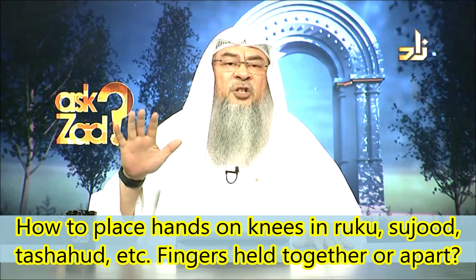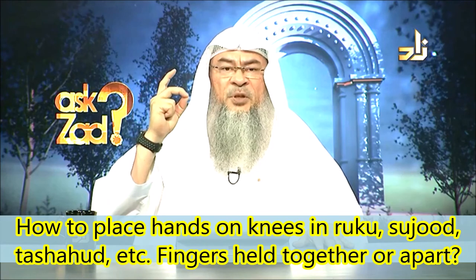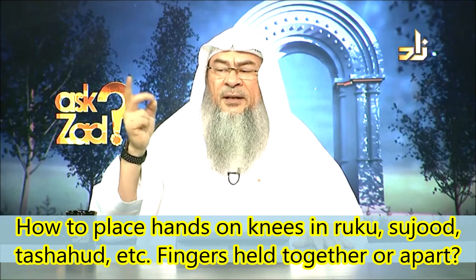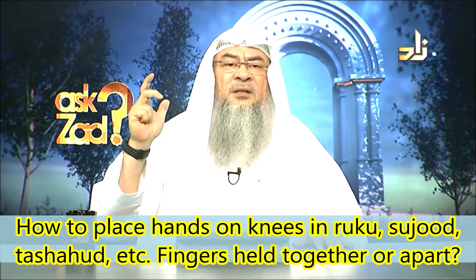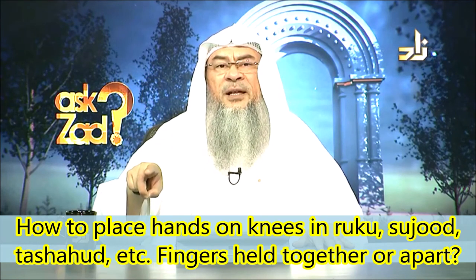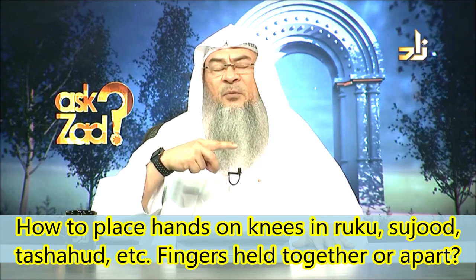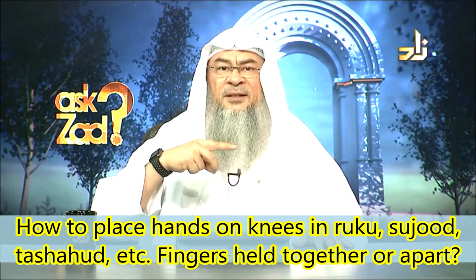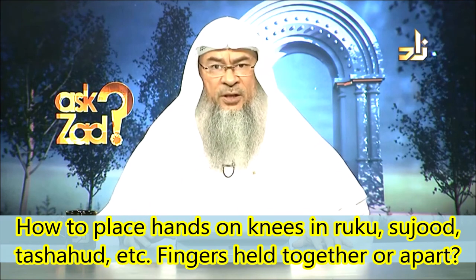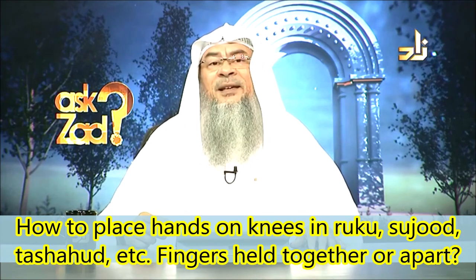The right hand in the tashahud is positioned like this: you make a circle between the middle finger and your thumb, while your index finger is pointing and the two remaining fingers are in a fist-like position. You place it on the area between your knee and thigh, and you wiggle your index finger in place throughout the entire tashahud — from when you sit until you end, whether to stand for the third rakah or to give salutation.